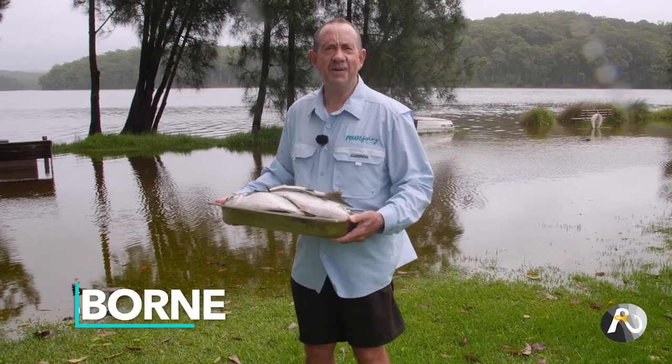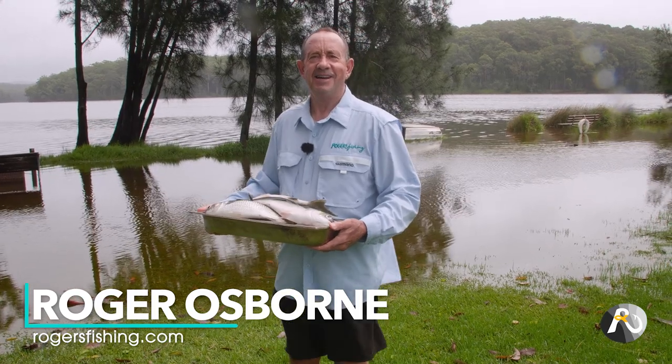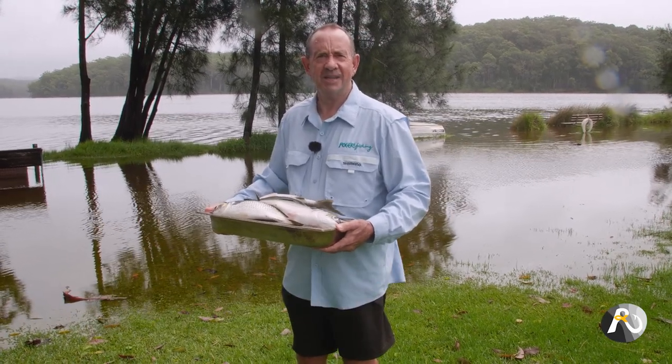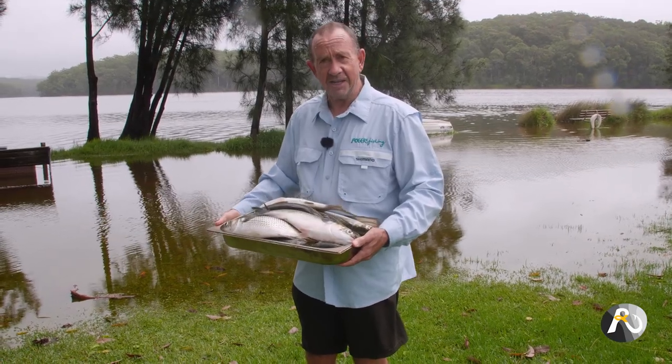Mullet fishing. Would you believe with this incredibly weird weather, so much rain, wild seas — I took my dogs for a walk down to the beach and it was like a mulletnado, I couldn't believe it. There's all these mullet.